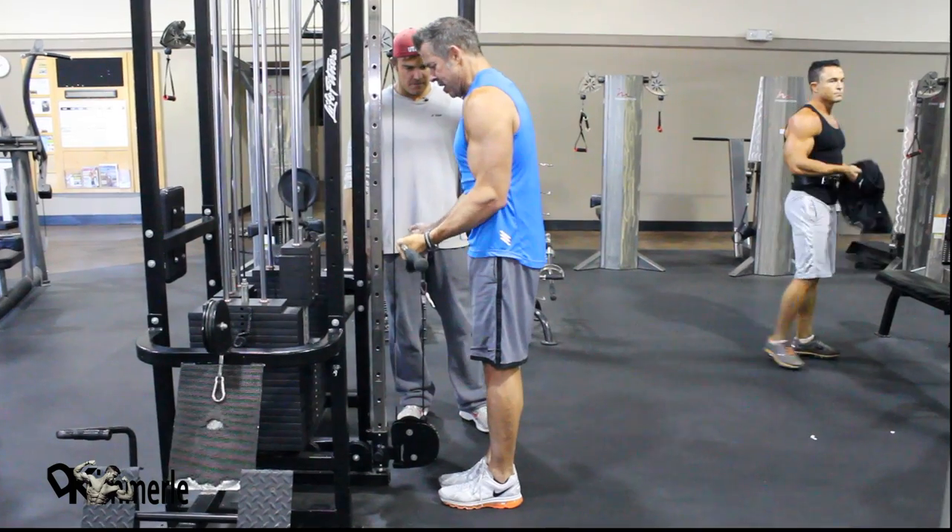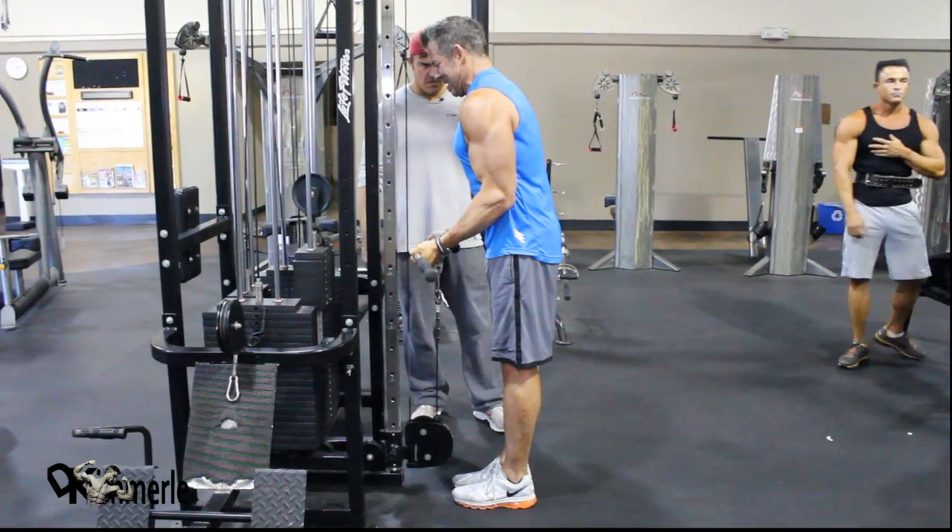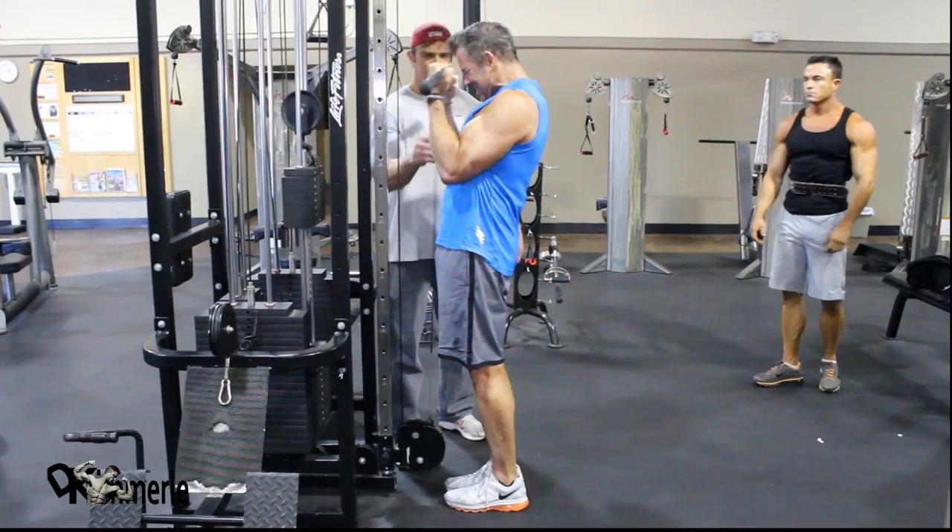Belly. Core, core, core. Up. Up. Up. Yes.